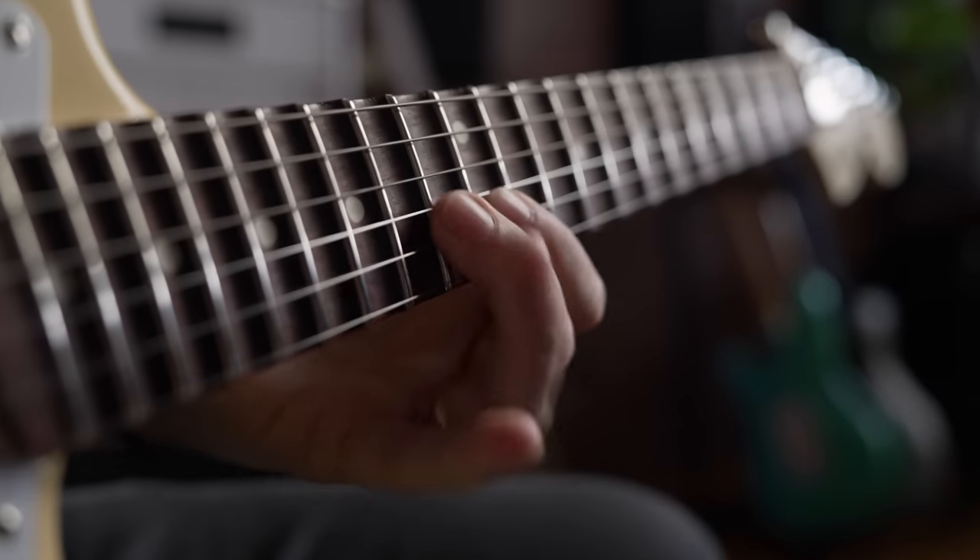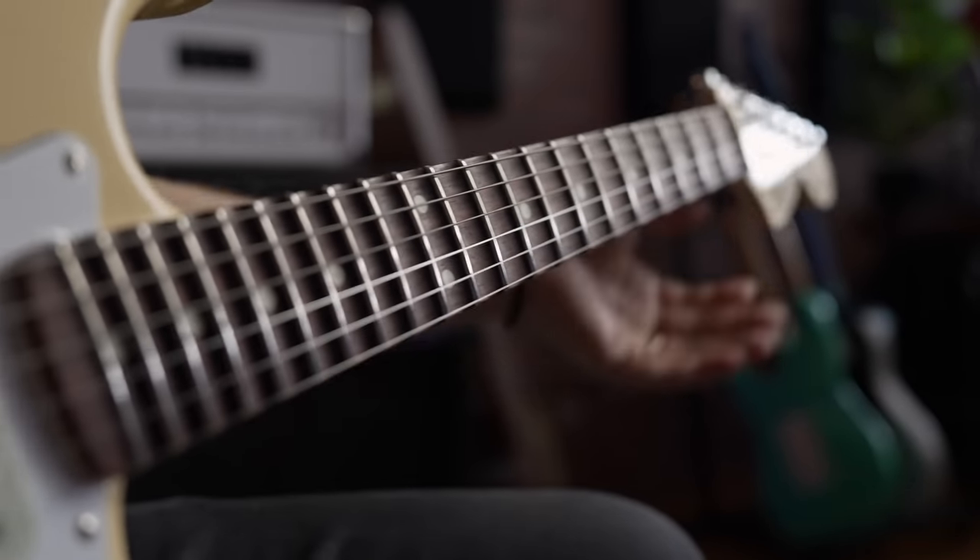These scallop fretboard guitars feel very, very different — they're just kind of not what I expected. Big shout out and thank you to Fender, I really appreciate it. If you guys want to, hit the subscribe button. Let's get our scallop fretboards on.